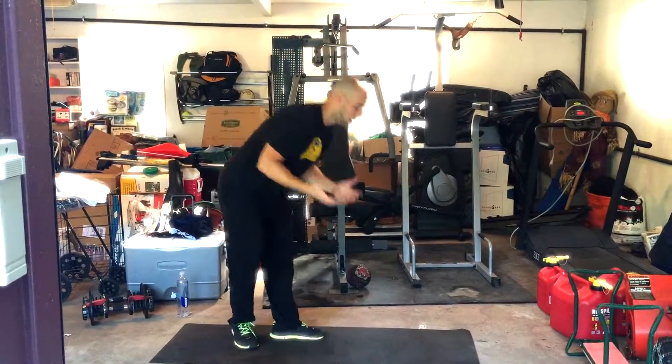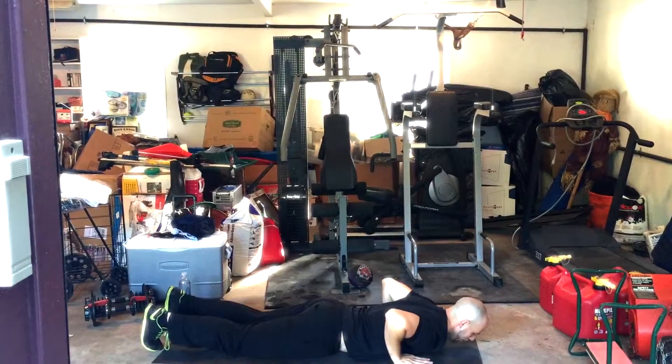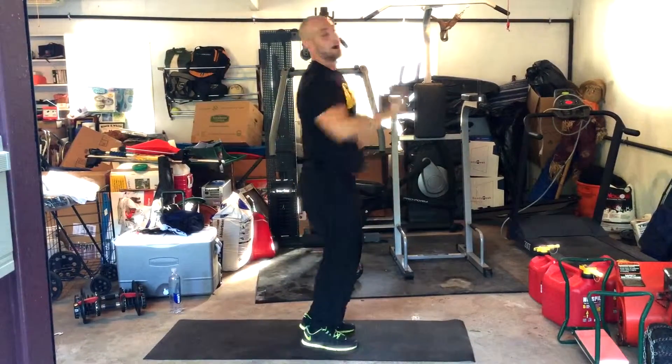So for the regular burpee, we're going to start off with our chest on the ground. What we're going to do is drive through our hands and our toes, pop up, come up overhead, and then back down.